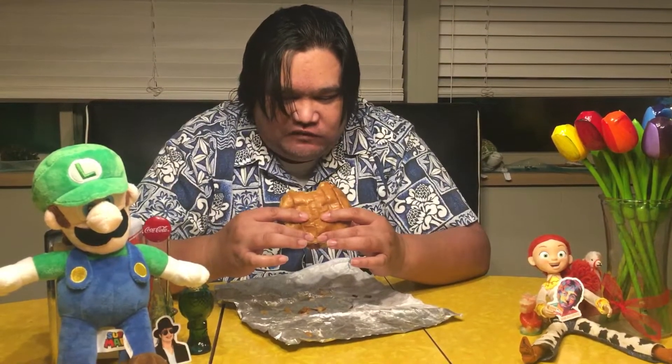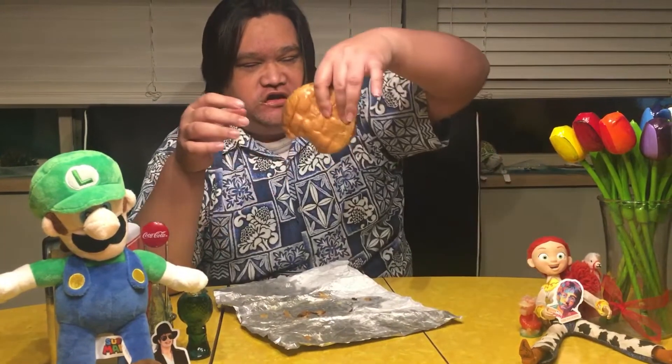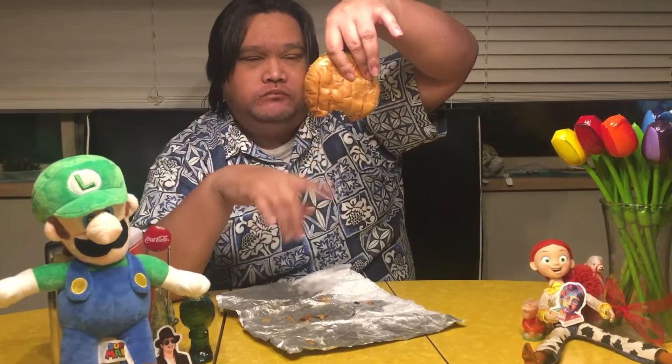I'm not too sure if the butter is supposed to be on the outside of the bun, but it feels like it's thoroughly soaked. The good thing is it's not so much that it's dripping. It's so greasy though — it tastes like it's got garlic in it.